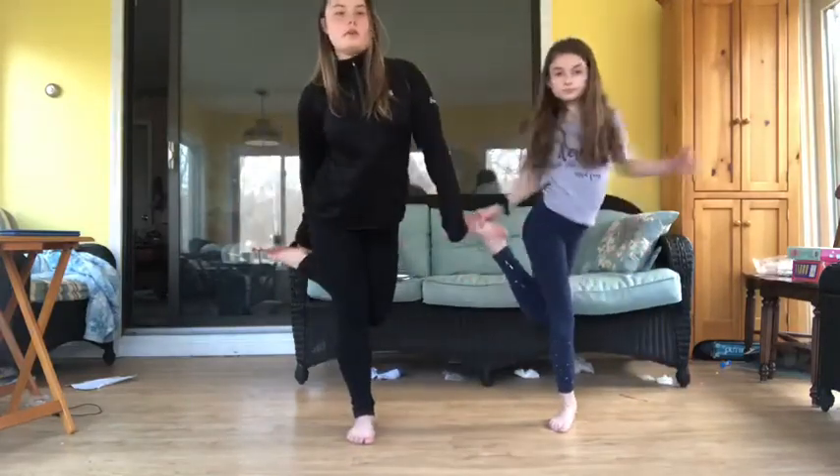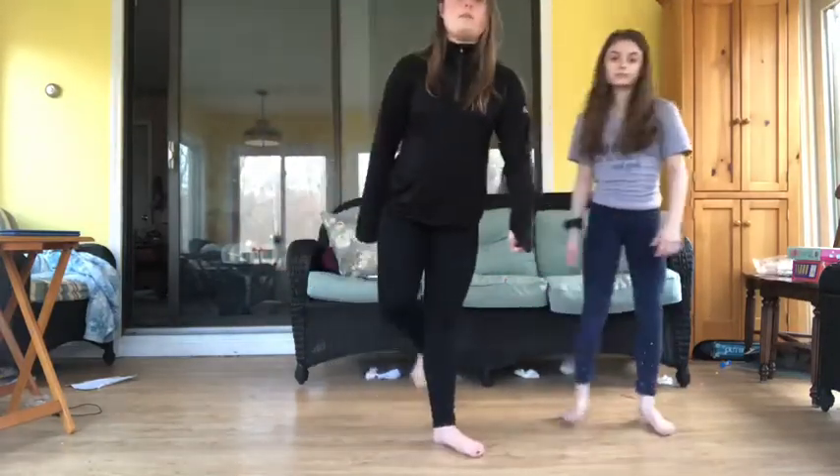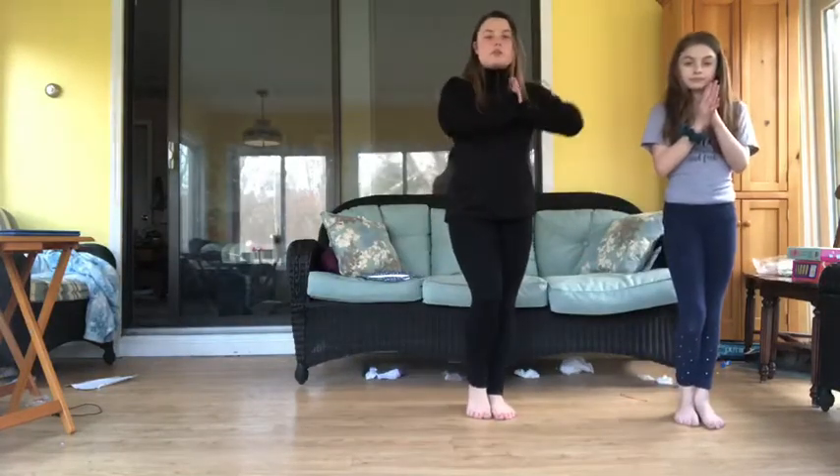Then you're going to tap to the back. Then you're going to do a grapevine, which is side, back, side, clap, and you're going to do a three-step turn.